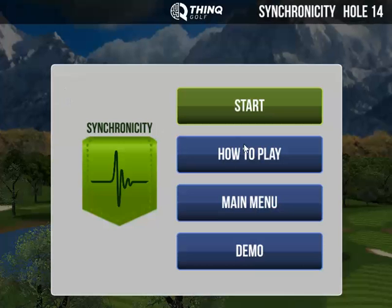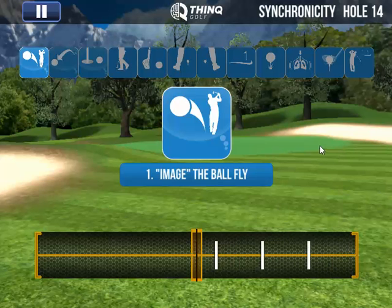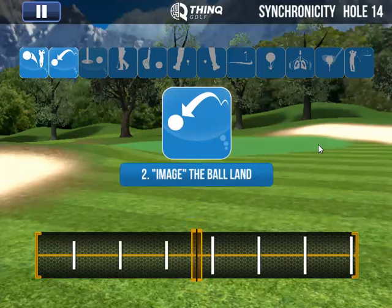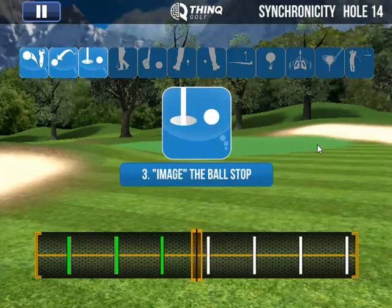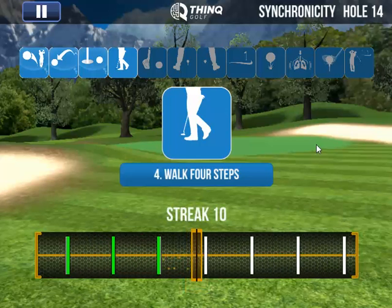So we'll go back and start the game. These first few white bars that come by are just practice — they're smaller, but you can start getting yourself in the rhythm. When you get to the fifth one, that one counts. So it's totally about getting yourself in a rhythm.